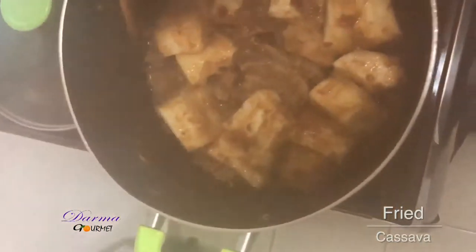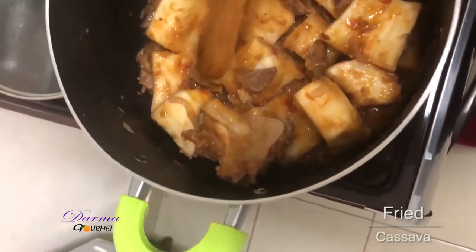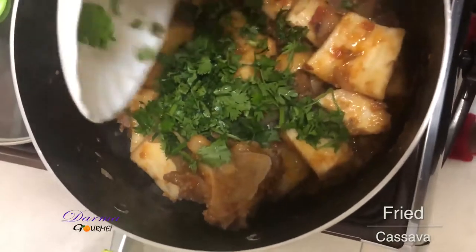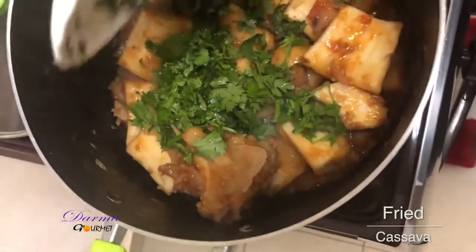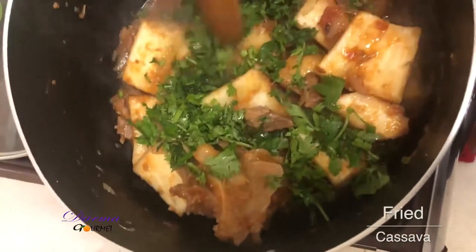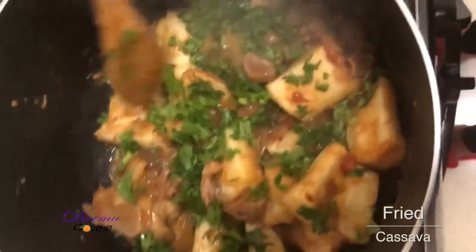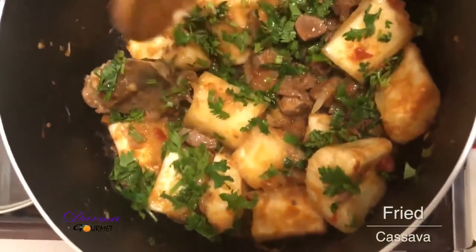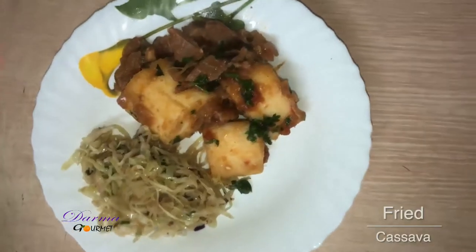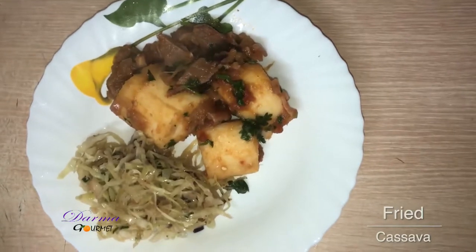My cassava is ready. I'll just garnish with my coriander. This dish is ready for serving — it's well served fried cassava with some cabbages.